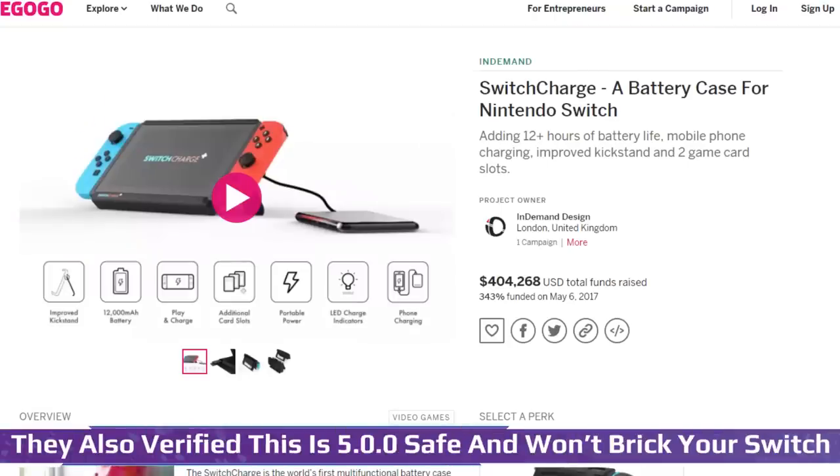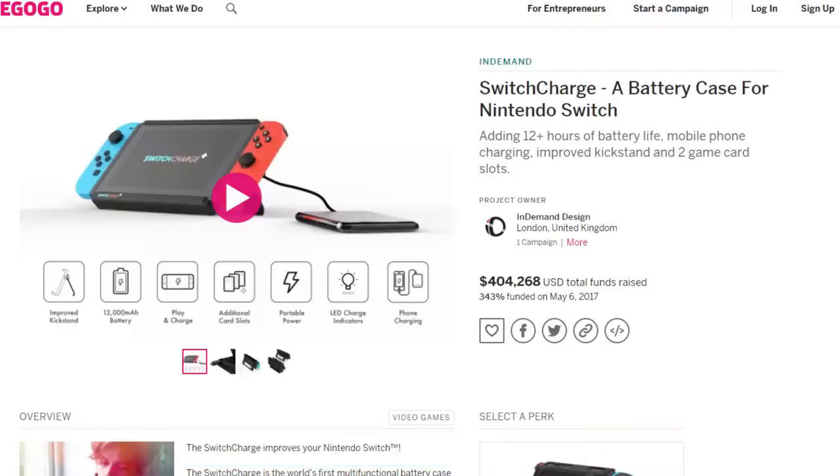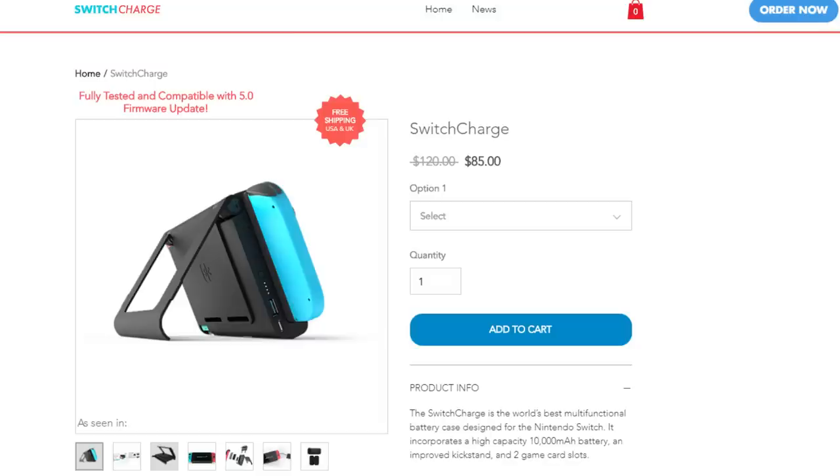I don't think you clicked on this video to hear about a case, so let's get into the actual battery case itself — the main attraction — the Switch Charge. This battery case was a campaign on Indiegogo and raised over $400,000, which more than tripled their original goal. Needless to say, most Switch owners want longer battery life, and they're willing to pay for the quality. The current price for just the Switch Charge is $85 on sale, so it's not a cheap price point.